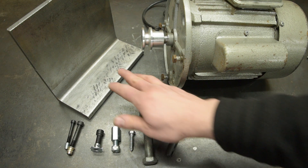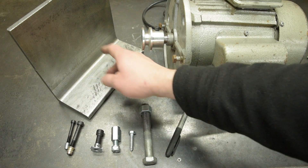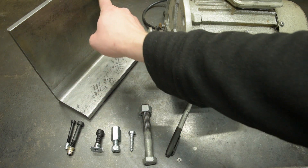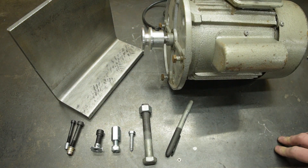I think we can make a start — whatever we do, we can begin with the relieving, the clearance hole, the four mounting holes, and maybe I'll even mill a radius onto this piece just to make it fit that diameter. That'd be nice.